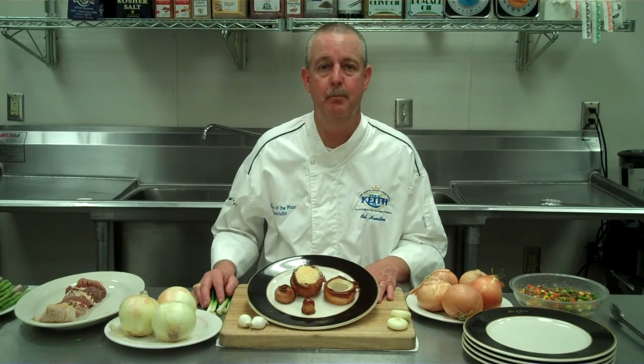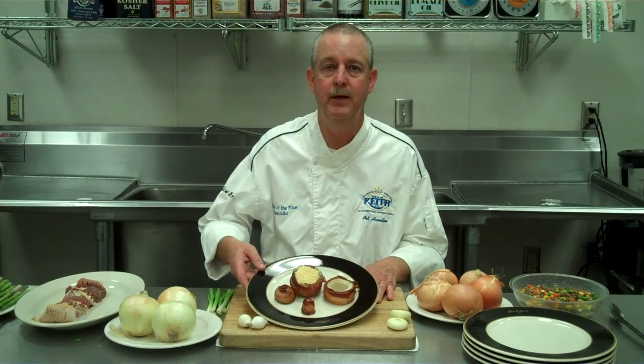Mark Hamilton, protein specialist here at Vinnie Keith, Oklahoma City. Trends for 2011 include fresh produce and anything with bacon. We're going to show you how to combine those today. We have some bacon-wrapped onions here, and we'll show you a few other recipes and some ideas on how to generate some profits.